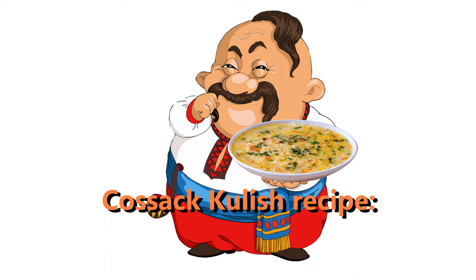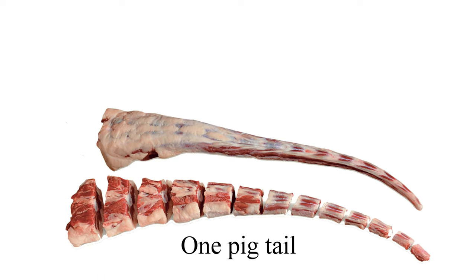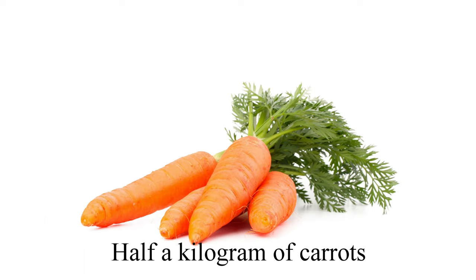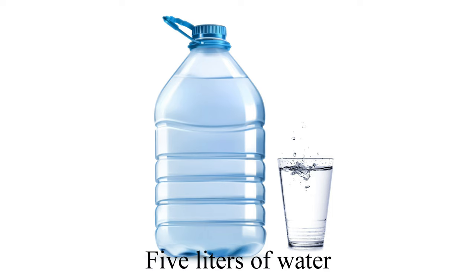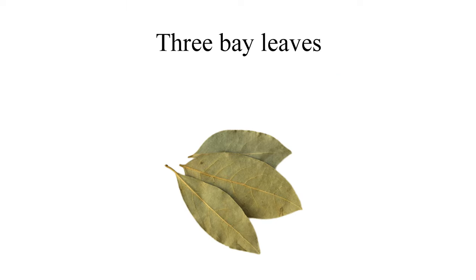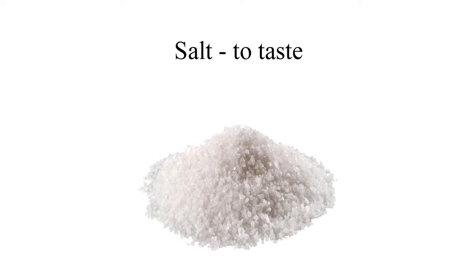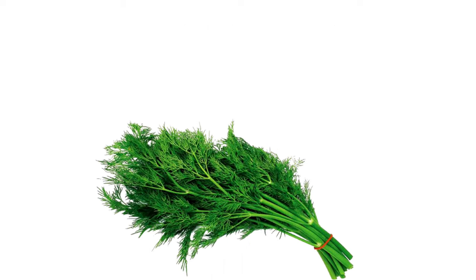Cossack Kulish recipe: half a kilogram of lard, one pigtail, one kilogram of pork ribs, one kilogram of pork, half a kilogram of carrots, half a kilogram of onions, five liters of water, one kilogram of millet, three bay leaves, three cloves of garlic, ground pepper to taste, salt to taste, one bunch of parsley, one bunch of dill.